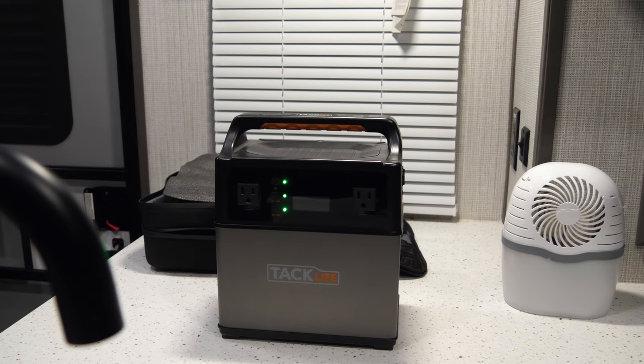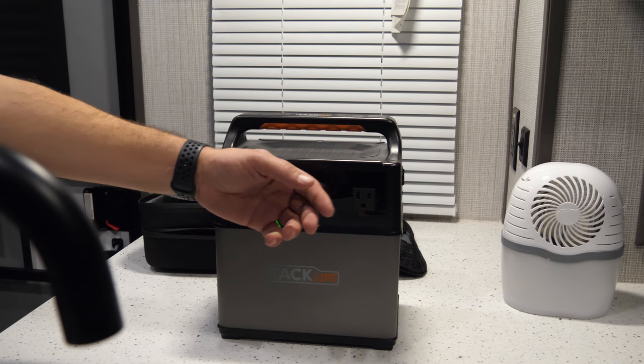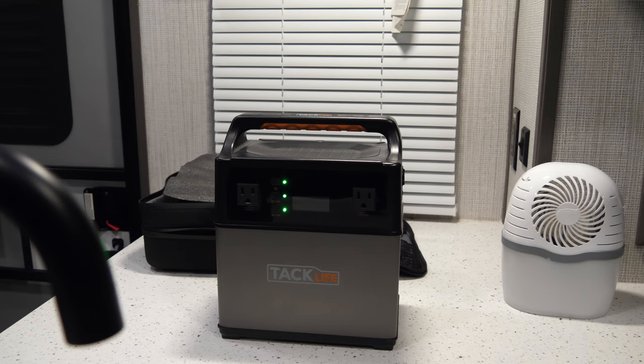There are times when I pull into rest stops and things like that, and I just want to use the TV for a few hours. I also have an Amazon Fire Stick and I run both off of these two outlets — plug the TV into one, plug the Fire Stick into another, and I'm good to go for a couple of hours. It takes care of my ability to watch TV without running the generator.